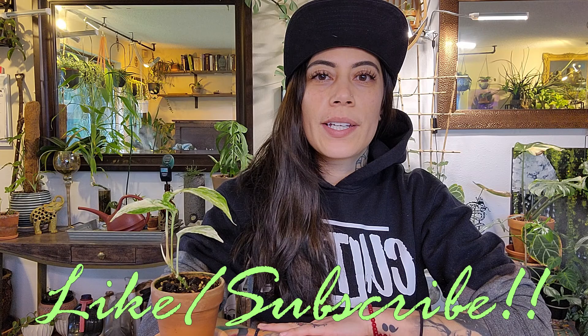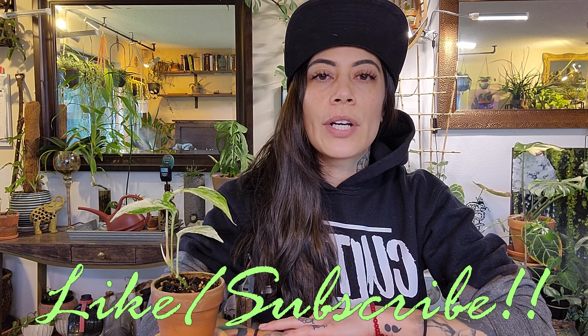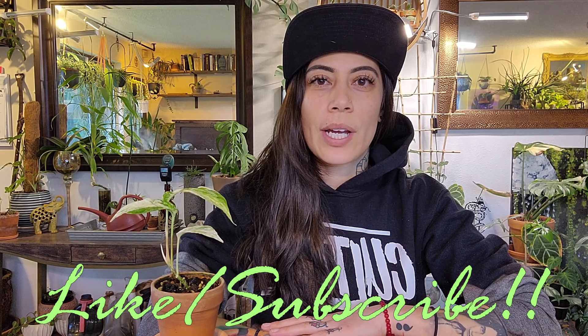If you guys enjoyed this video, remember to click on that like button. Also, if you're interested in plant care content, click on that icon to subscribe to my channel.